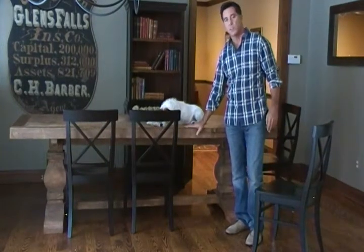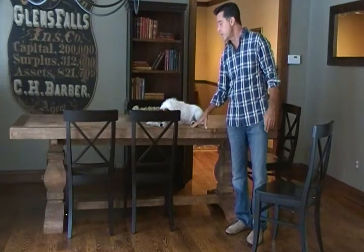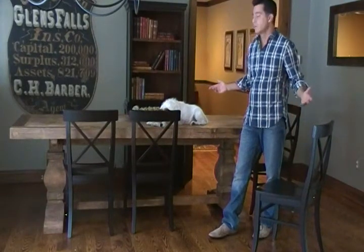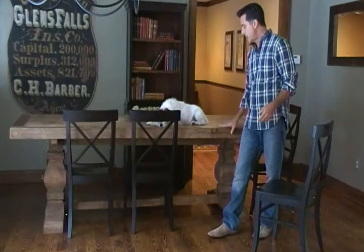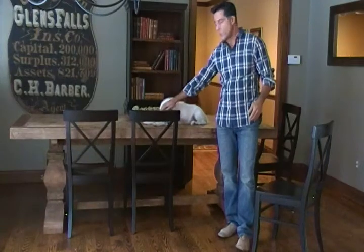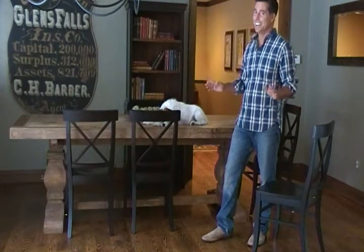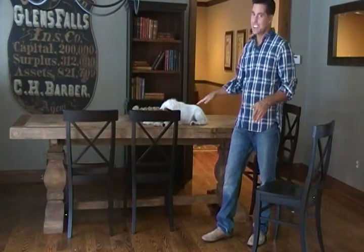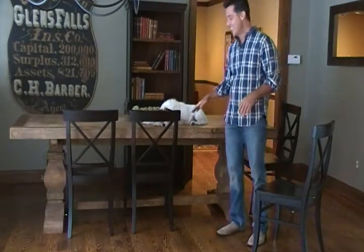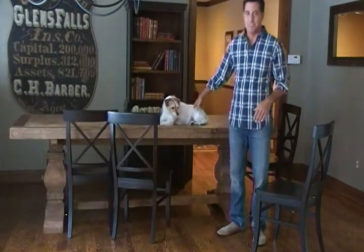The care for this table is simple — you can poly it with a wipe-on poly from Home Depot, or you can put a Minwax paste on it, or you can just leave it alone. It's left in its natural state and it's just a great table that can go in your kitchen, dining room, or basically any eating area. And just for this video, so that you know, dogs and animals are not allowed on kitchen tables — we're letting Buddy have a special treat just for this video.